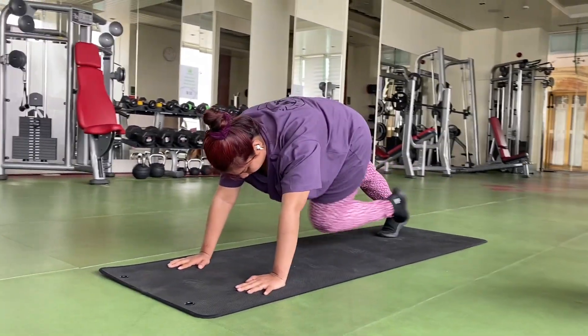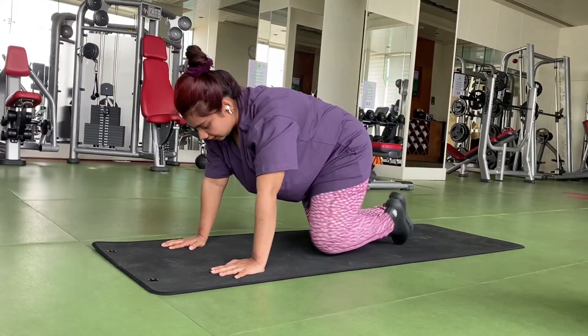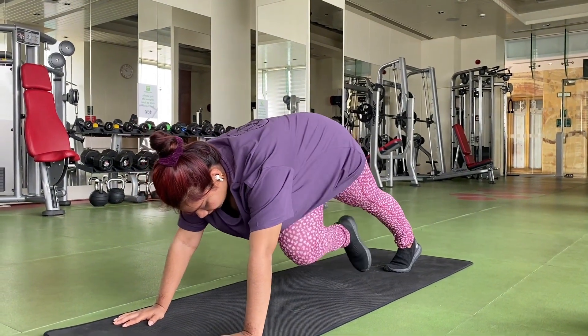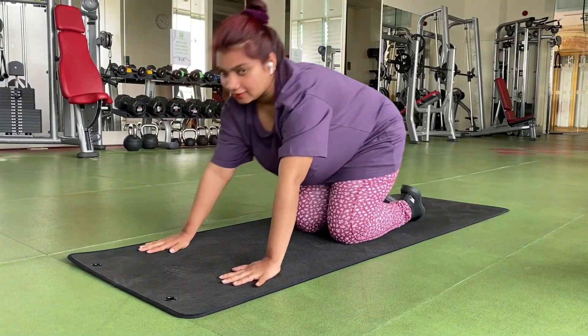Number one exercise I'm doing is mountain climbers. I will focus on the lower belly. I have 4 sets of 20.